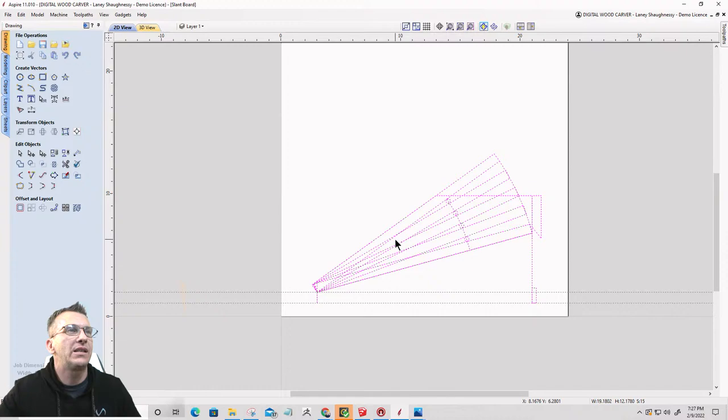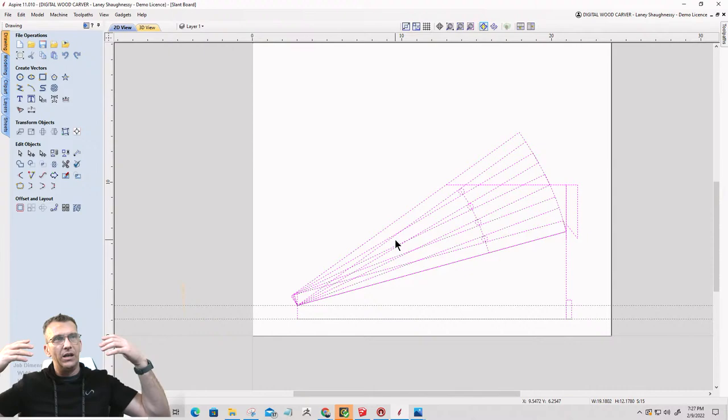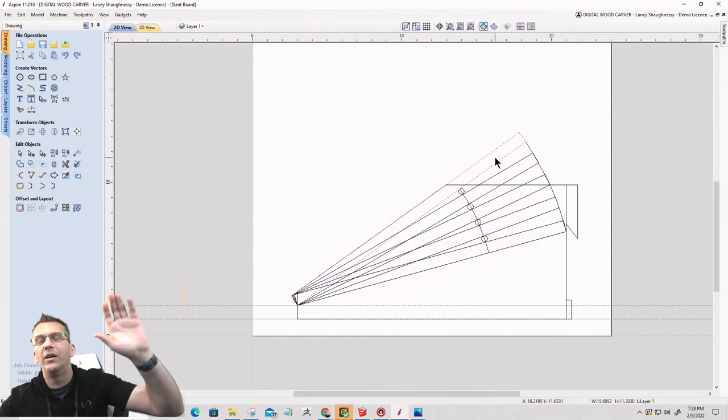A slant board is basically a board that helps with stretching your calves. When I'm doing squats with it, it really helps with the stretching of the calves and my ACL, and just all-around flexibility in my legs and hips. So this little piece kicked my butt last week, but it's a very important part of what I want. The plank that I'm standing on — I don't need to cut that on the CNC, I'm just going to cut a board down on the table. So it's the side pieces that I need.